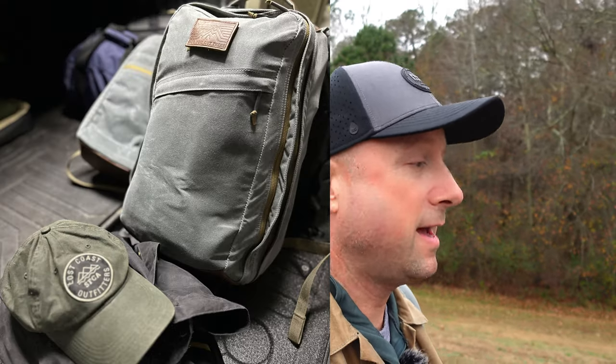I threw it in the back of my truck and drove halfway across the country and back, fully packed out, just to see how this bag would do. Honestly, it's showing the wear on the wax canvas very nicely — it's showing that patina, the things you'd want it to do. This video is going to show you everything that's happened to this bag and what it looks like after that. There's been no issues, no need to return it to SCARS — it's doing awesome.